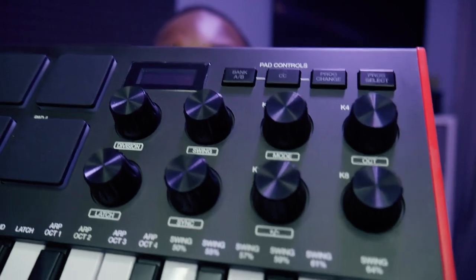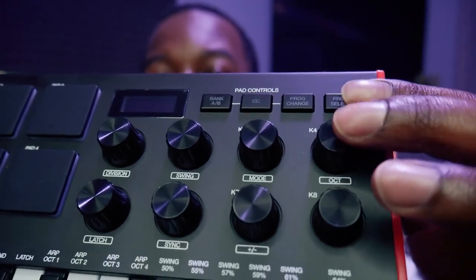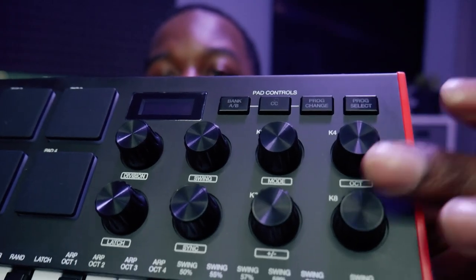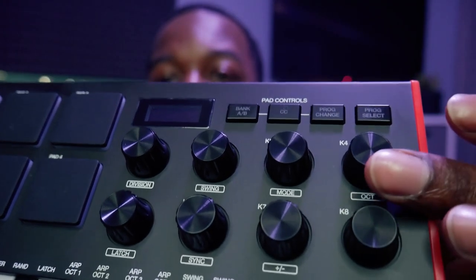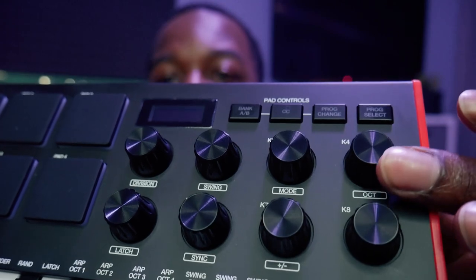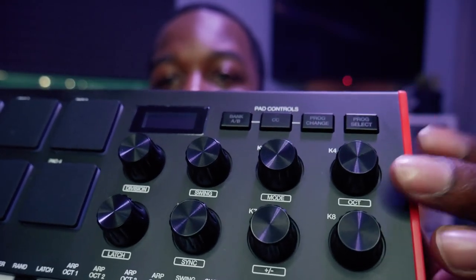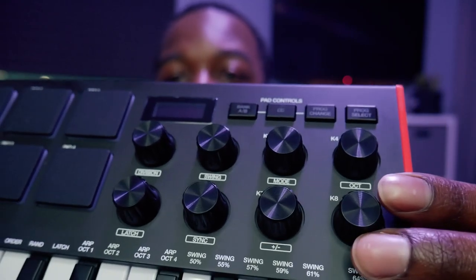Moving over further, you have your knobs. The knobs are now infinity knobs — they turn forever — whereas on the MK2 they were limited to turning all the way right and then back all the way left. We'll take a closer look at that as well.